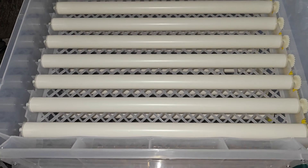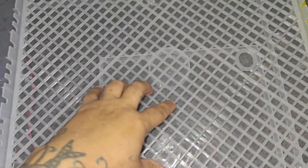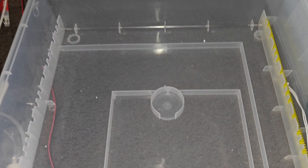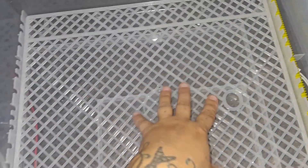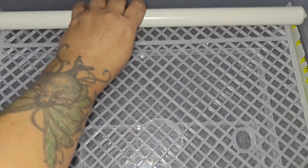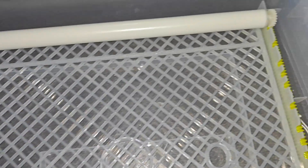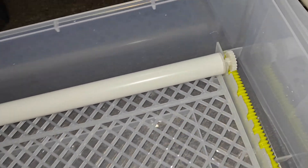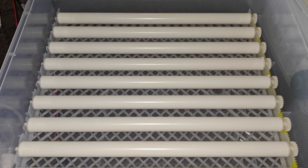It has two fan systems ideal for incubation temperatures, plus manual and auto temperature modes. There are four different modes — chicks, ducks, geese, and pigeons. Chicken eggs fit 105 to 120, pigeon eggs 130 to 150, geese 36 to 40, quail 180 to 210, and ducks 40 to 60.